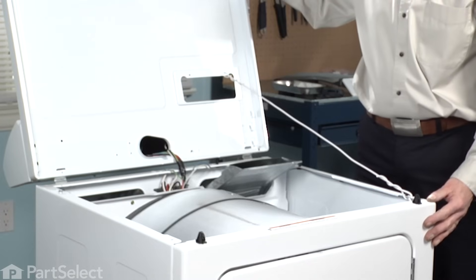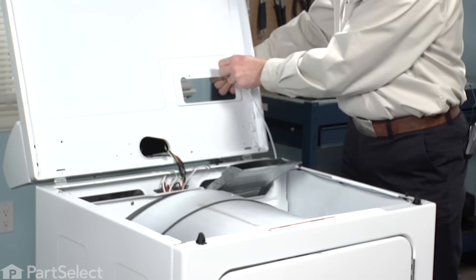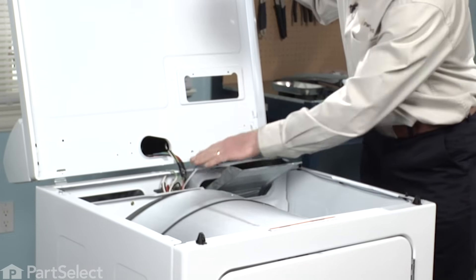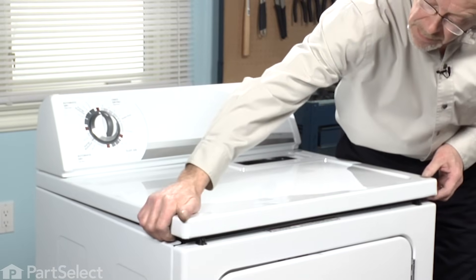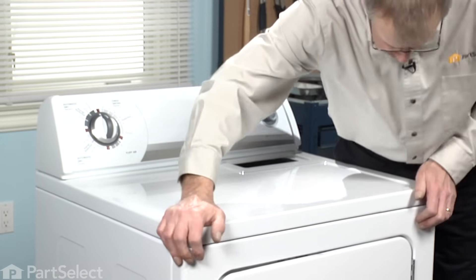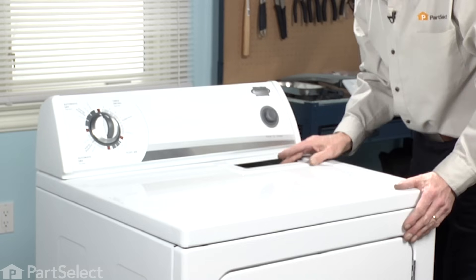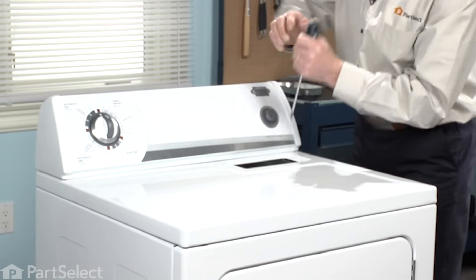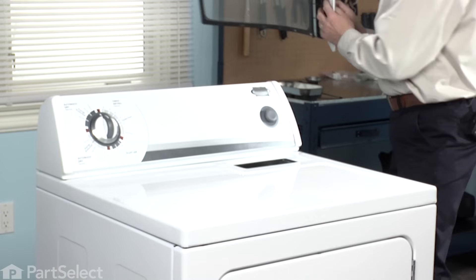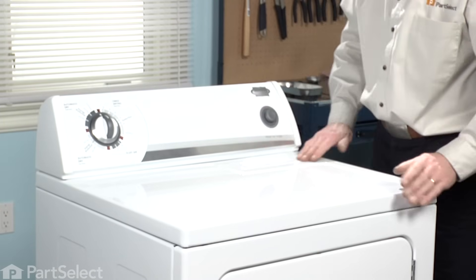It's all good. The last step is to put the top back down and remove our support device. Make sure no wire harnesses get pinched. Line it up over the retaining clips and just press down on each corner. Put the two screws that hold the lint filter in place. Now all that remains is to reconnect the power. Good luck with your repair, and thanks for watching.